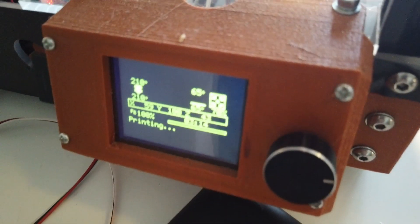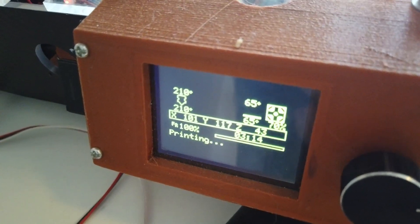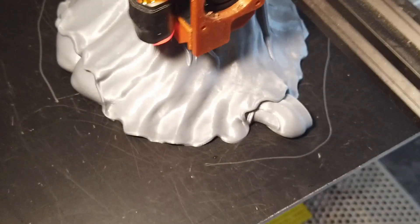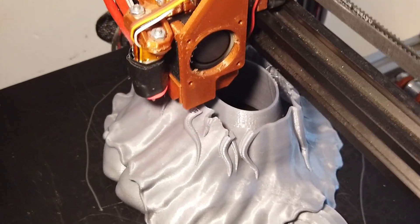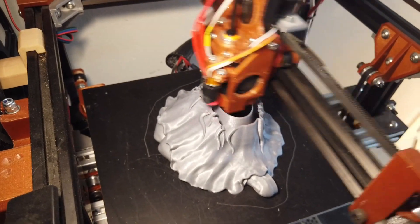I'm printing this at 210 degrees on the nozzle and 65 on the bed. No adhesion on the bed as per usual, and 0.125 layer height which gives us an almost flawless surface. This is an 8 or 9 hour print actually.